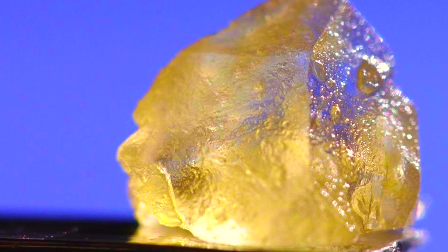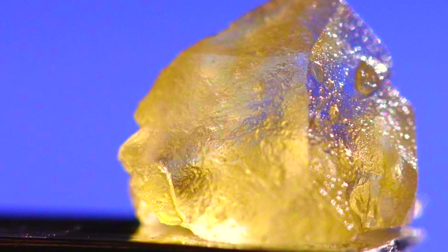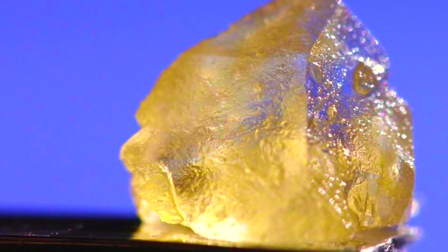What will start happening is THCA crystals will begin forming at the bottom of the jar, and all of the oils and terpenes separate and go to the top, giving you what they call sauce. Leave this in the vac oven until you are happy with crystal growth and formation — usually about a week.